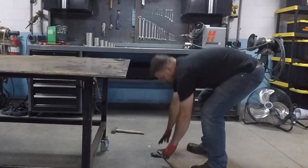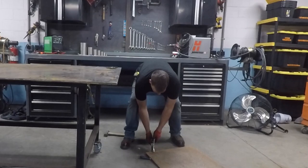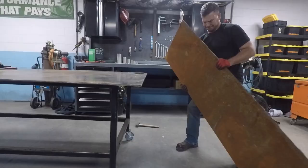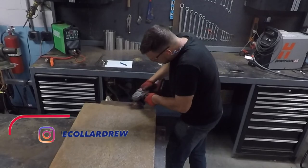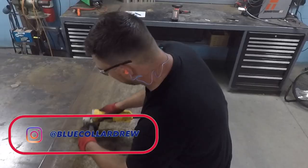This is a leftover piece of quarter-inch carbon steel plate. Unfortunately, I had just trimmed my fingernails, so it was very difficult to pick up off the concrete floor. However, after a brief struggle, I did manage to wrestle it up onto my table. I'm Drew — I'm a welder, a pipe fitter, and in this video, I'm a wannabe fabricator.